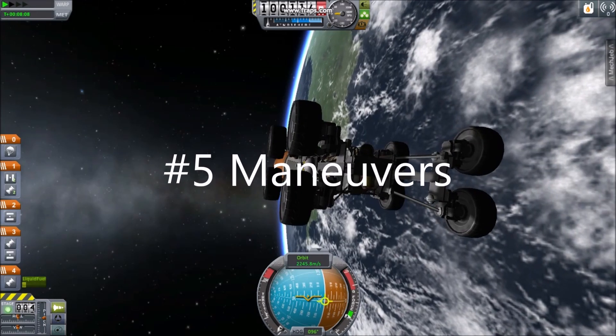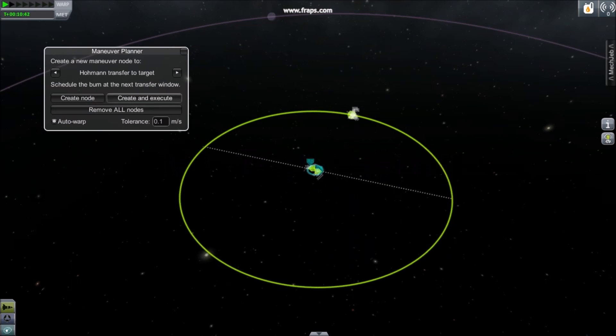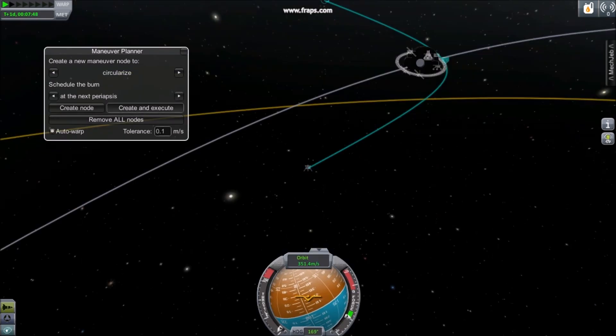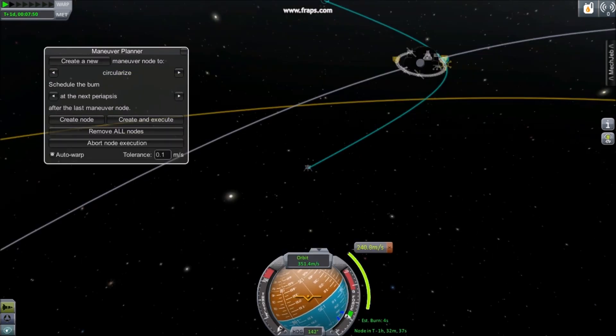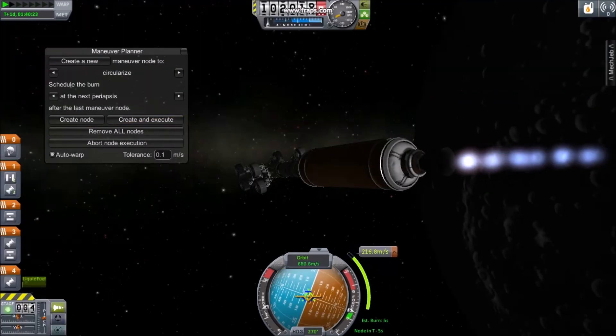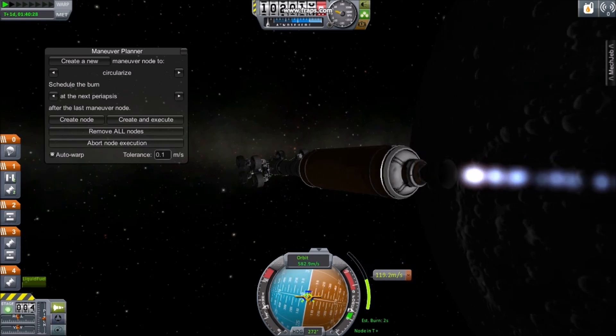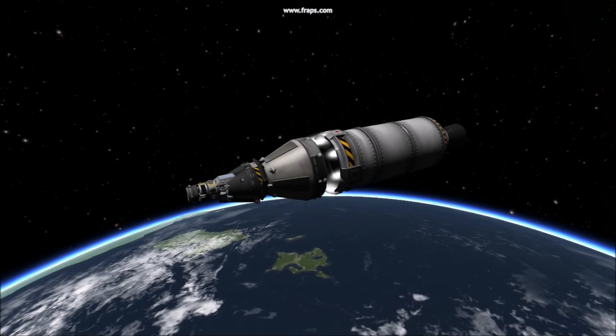Number 5: Maneuvers. Use MechJeb's Maneuver Planner to plot changing orbit or Hohmann transfers to the moon. It can be instructed to execute maneuvers at apoapsis, periapsis, or even a number of seconds. You can allow MechJeb to do as much or as little of the flying as you want. But do keep an eye on it, because sometimes it goes crazy.